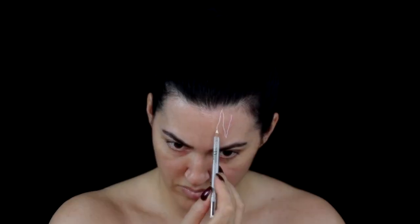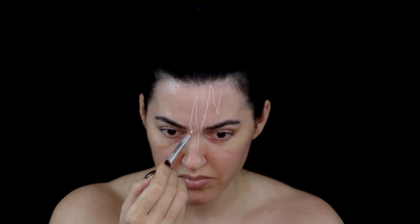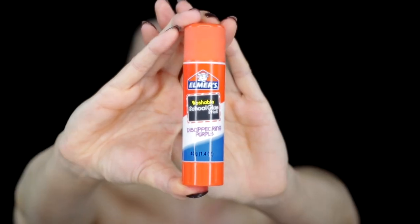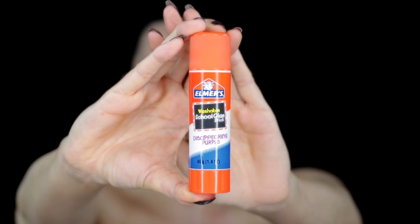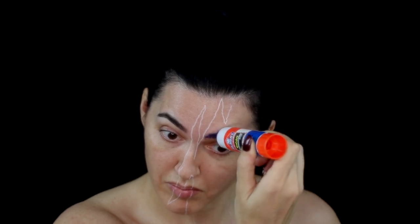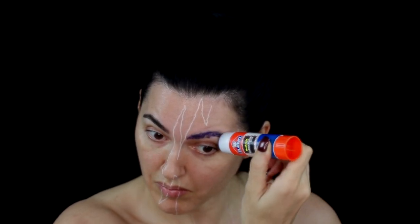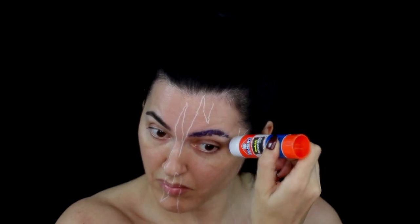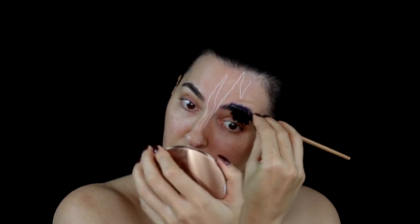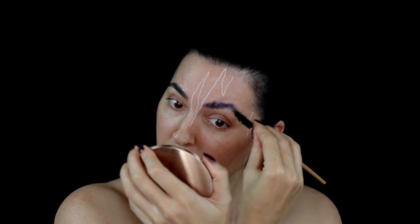I began by outlining the demon face with a white eyeliner pencil, and then went ahead and covered the eyebrow on the demon side of the face. I did this using Alma's glue. Once I've covered all the hairs, I brush them upwards and flatten them with a steel spatula.